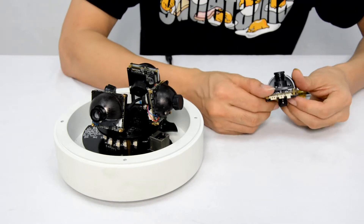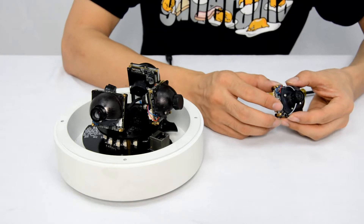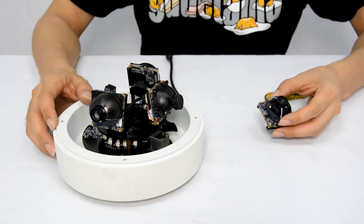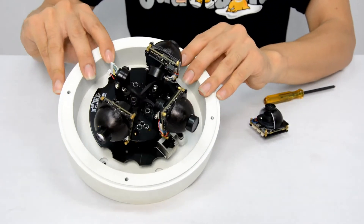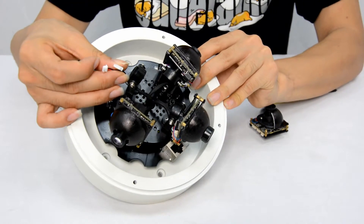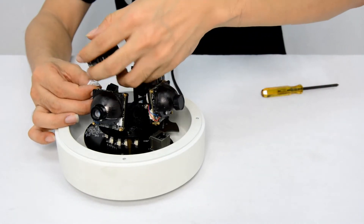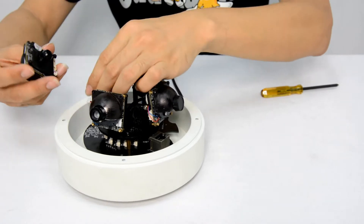The replacement is done. Now let's install the camera module back to the station. There are two groups of cables we just disconnected — connect the mini cable to the terminal.